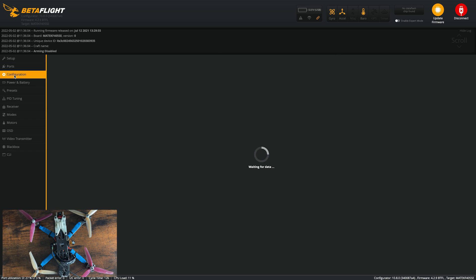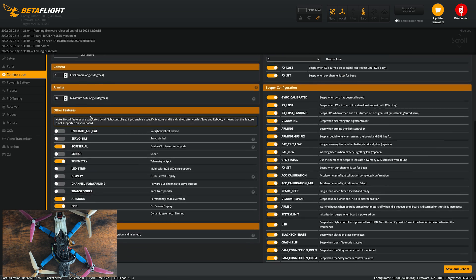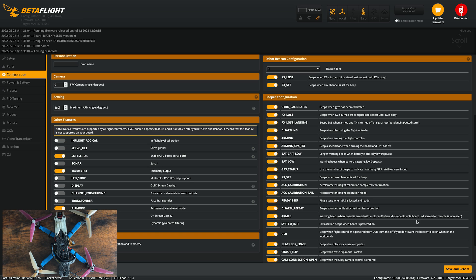Go over to the configuration tab. Here we're going to make sure that the accelerometer is enabled — I would be surprised if it wasn't already, this should be enabled by default. Scroll down to arming and we're going to change the maximum arm angle to 180 degrees, then hit save.